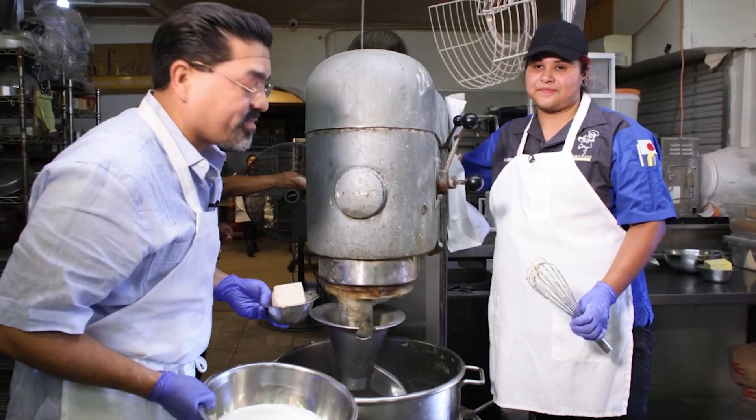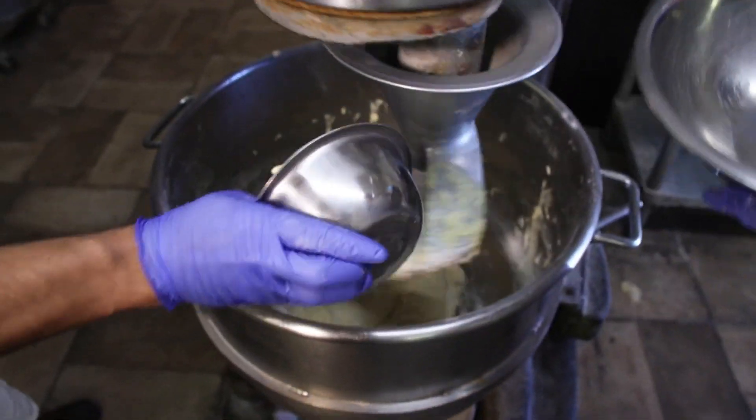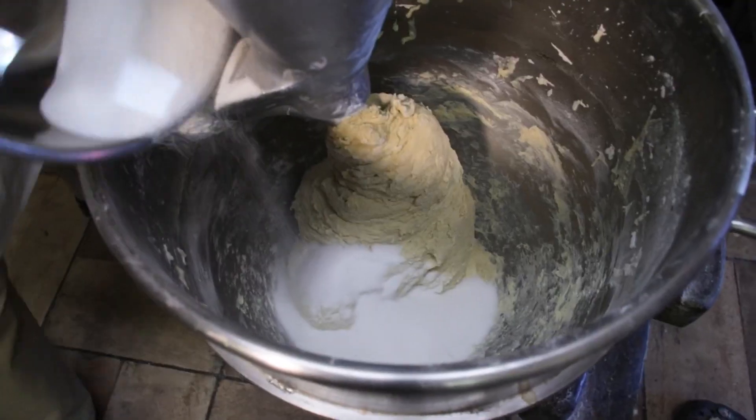Alright Amelia, we're here at the mixer. What goes first? Our base. We're going to add our margarine. I'm adding the sugar.